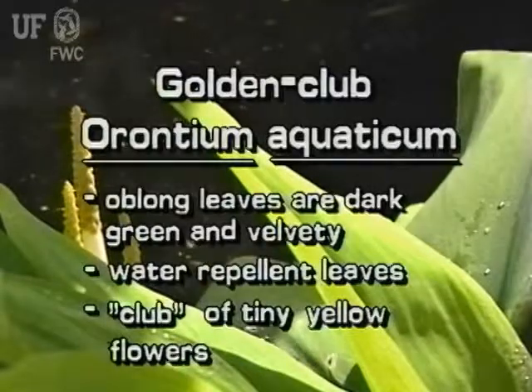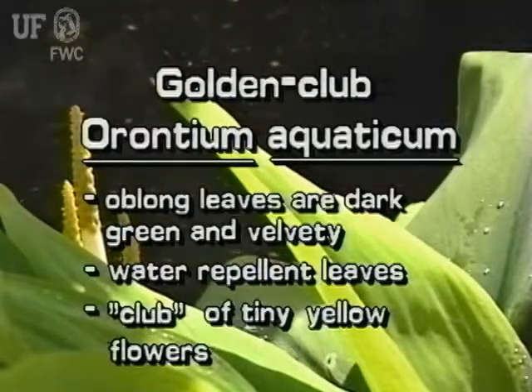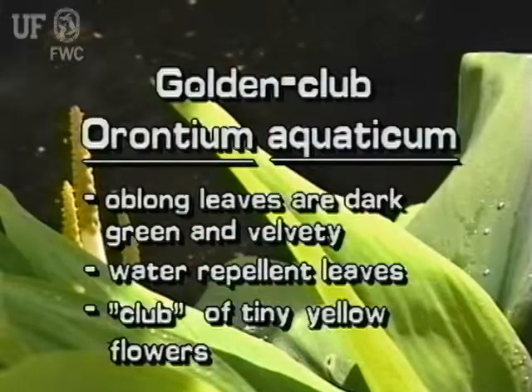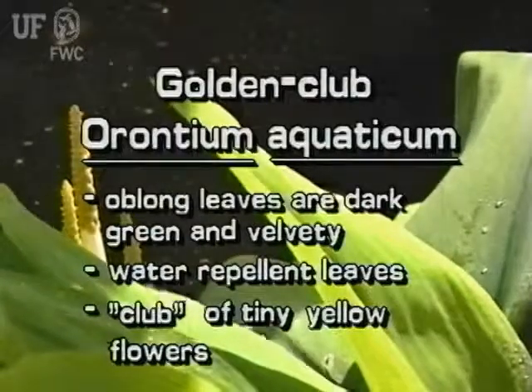The Golden Club is an attractive native. Its oblong leaves are dark green and velvety, and are water-repellent. Golden Club gets its name from its cluster of tiny yellow flowers.